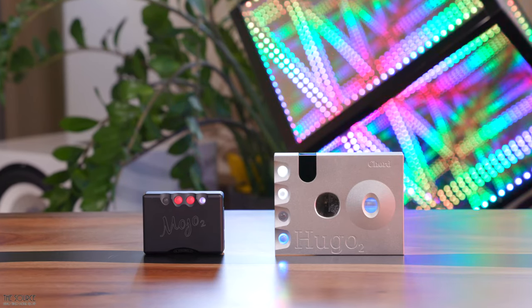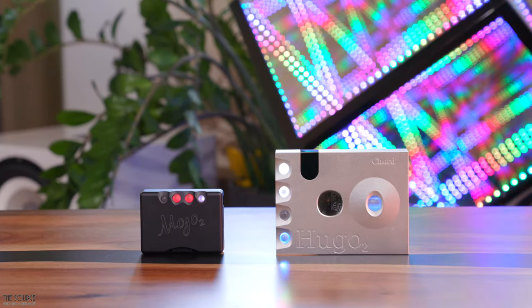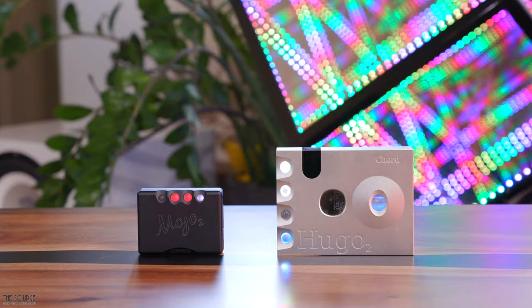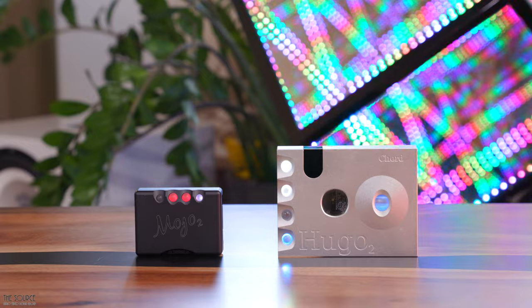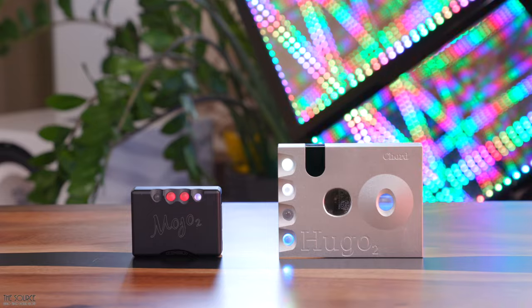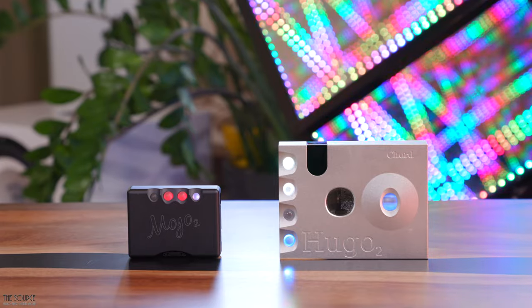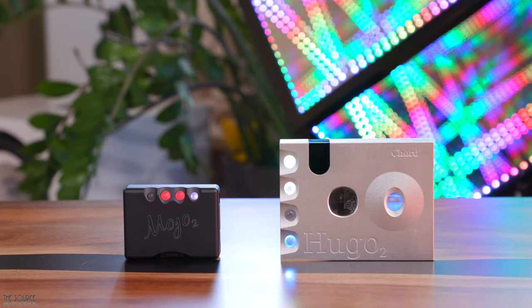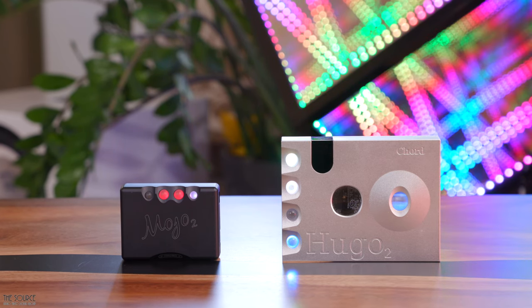Regarding power, the Mojo 2 does an excellent job with most headphones, but tougher-to-drive planar magnetic headphones will be better served by the Hugo 2. The Mojo 2 has a dynamic range of 125 dB, with distortion and noise measuring at 0.0003% at 300 ohms. Power output is 90mW at 300 ohms and 600mW at 30 ohms, with 0.06 ohms output impedance and 118 dB stereo separation at 1kHz. The Mojo 2 allows about 8 hours of listening time from the internal battery, with a 75% reduction in power loss over the original Mojo and 9% more battery capacity, weighing only 0.4 pounds.